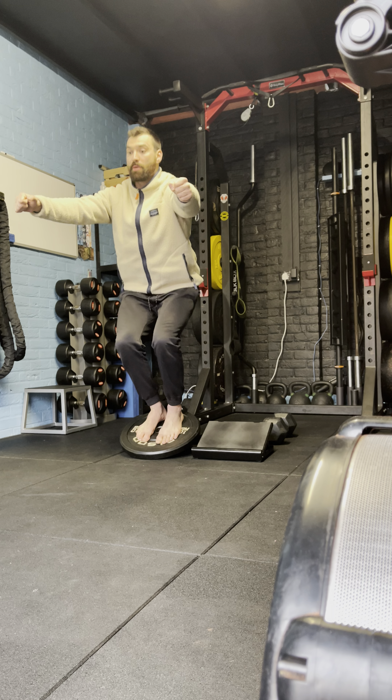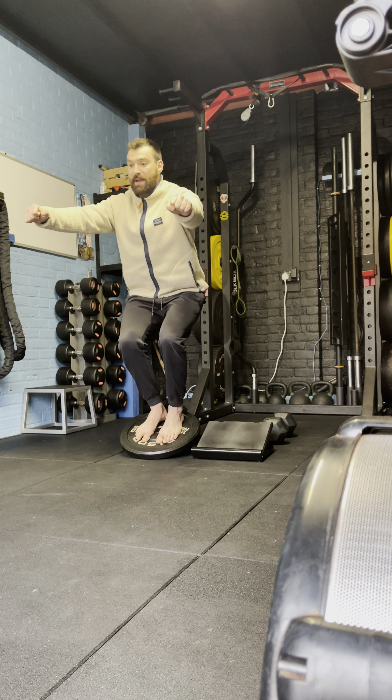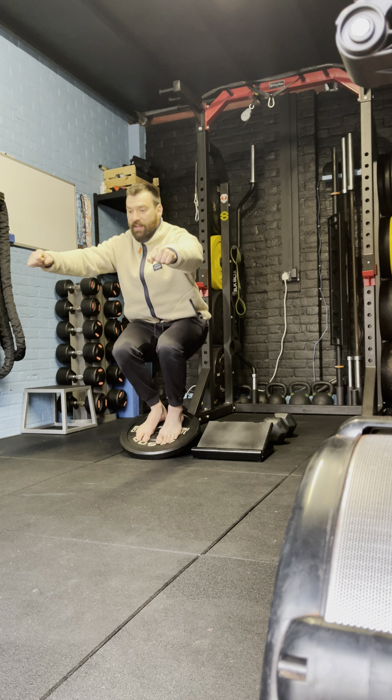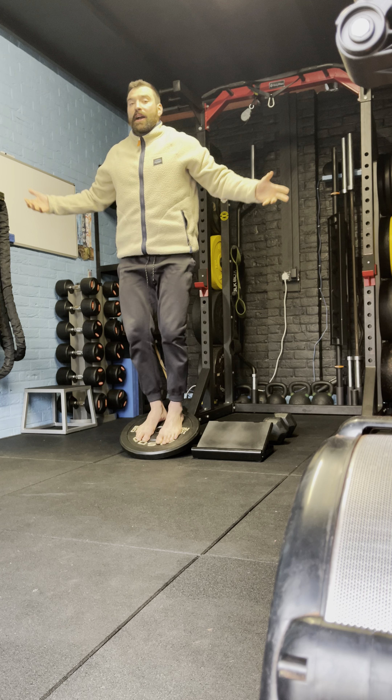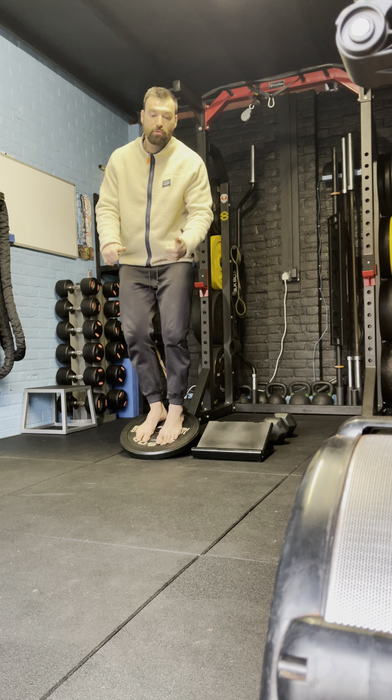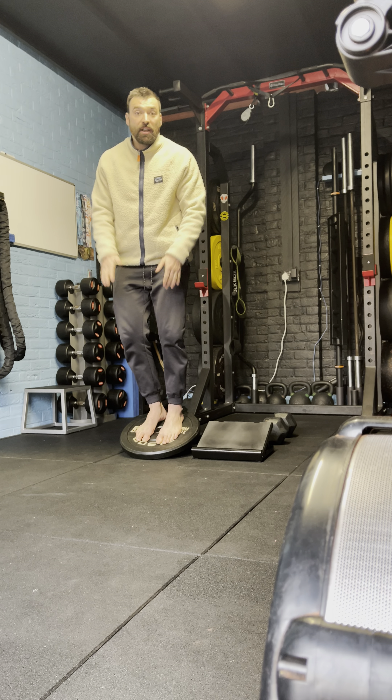I suggest going up nice and slow into the reps. Big toe, little toe, and heel always in contact. As I stand up I'm really feeling my quadricep do it. Fantastic for knee rehab and keeping our knees healthy and strong from running, contact sport, and Jiu Jitsu.